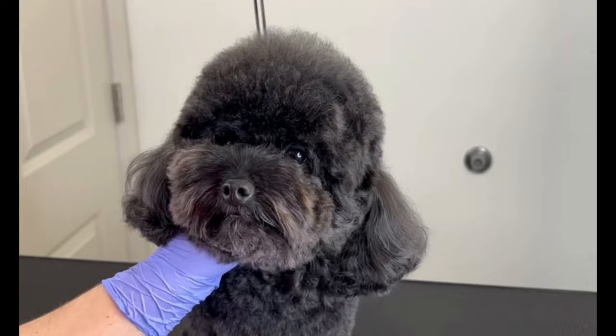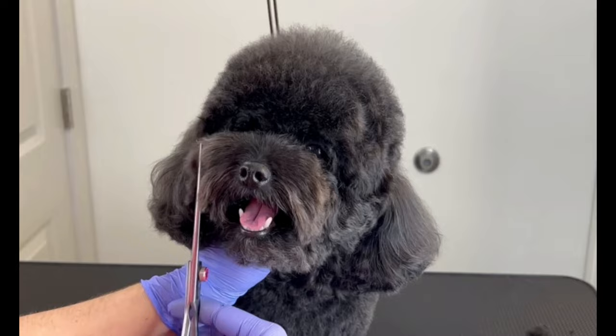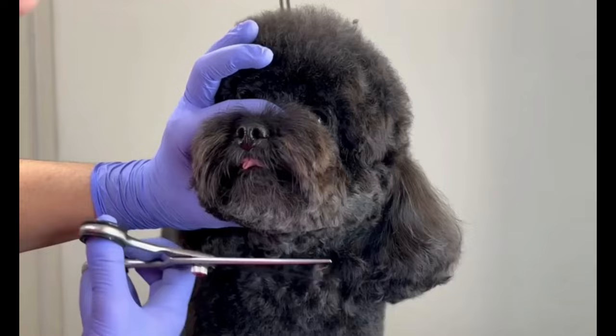I first did a square so it would be easier to break the corners and turn out as a rounded face. To clear his mouth, I secured up on his nose and down on his chin, and I used a curved shear.